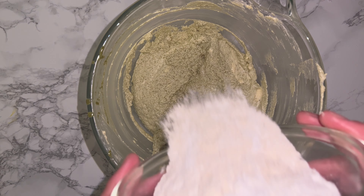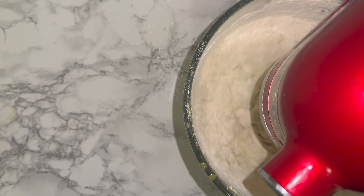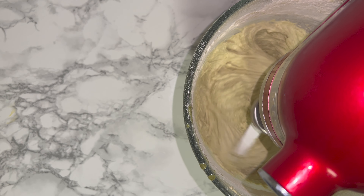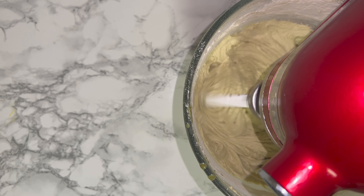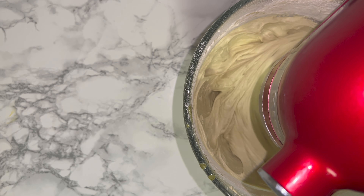Once you've done that, add in your dry ingredients — sifting them if you want, though mine was fine without. Mix on a low speed to start, working up to a medium-high speed. Once you have a clear batter, stop mixing and give the bowl another good scraping down to incorporate any bits of dry ingredients that may not have been fully worked in.